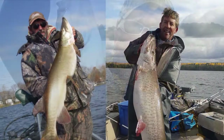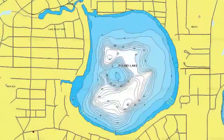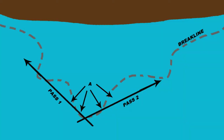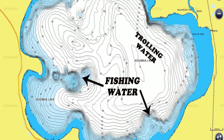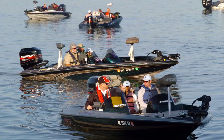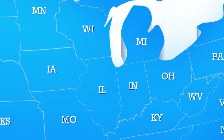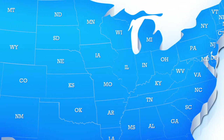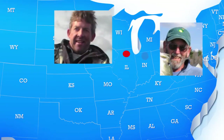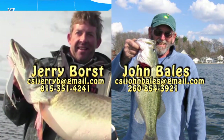Barry and John are certified structure fishing instructors through the Buck Perry Training Center. These CSIs will go out to your lake and teach you proper lure presentation, how to interpret a map, and how to find and locate productive structure. They'll give you your own personalized instruction, both on and off the water. Past students include professional guides, tournament anglers, and regular weekend warriors seeking to better understand structure. Both John and Jerry fish the waters throughout the Midwest and beyond. Jerry's home base is northern Illinois and John resides in north-central Indiana. Instruction rates vary on distance traveled and days of instruction. Contact John or Jerry to schedule your own personal instruction.